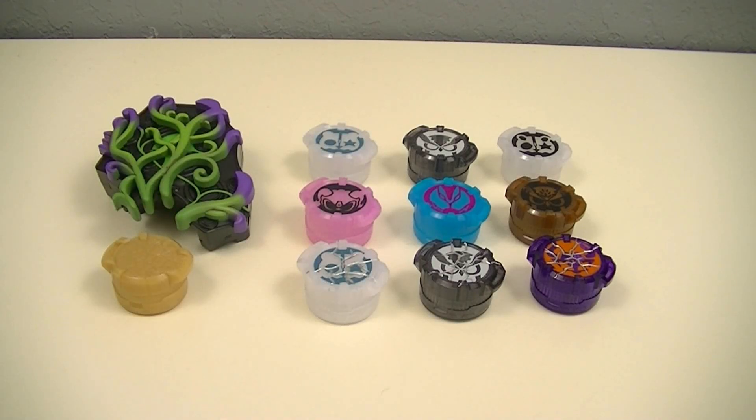Hey guys, KRX50 with The Double Review. This time I'll be reviewing the Deluxe Jamatou Buckle and the Kamen Rider Core ID set from Kamen Rider Geats. These are a pair of Premium Bandai exclusive items — one being the buckle used by the Jamatou to transform into Jamatou Riders, which also includes a broken Core ID, and a set including nine Rider Core IDs as seen in the show and movies. So let's get started.